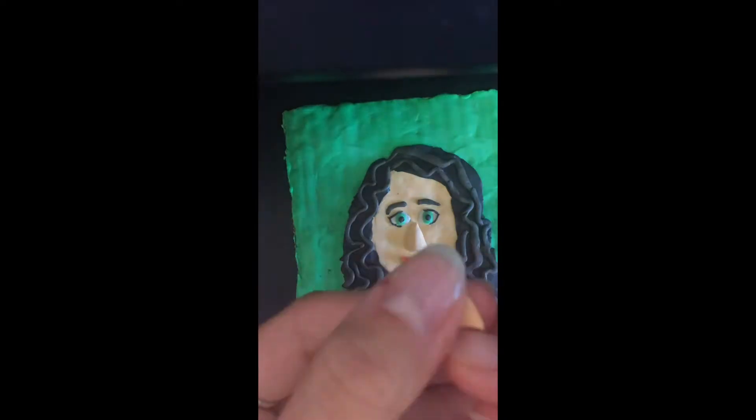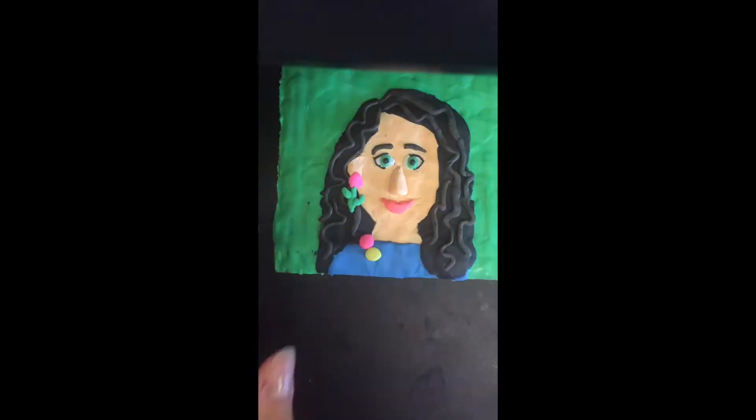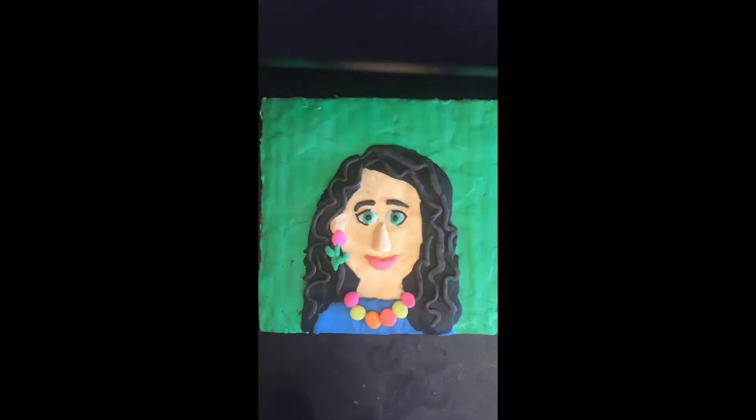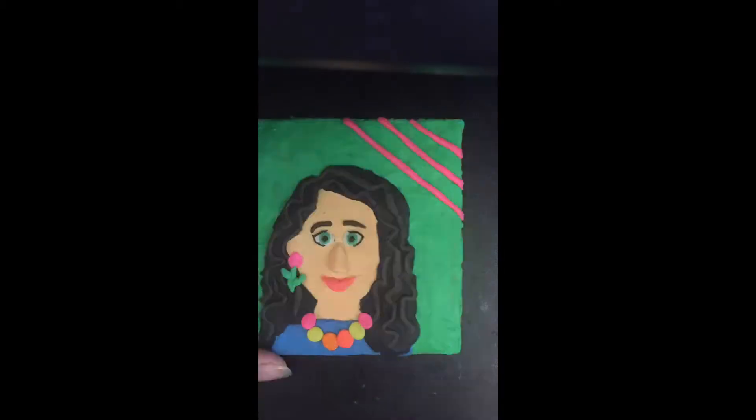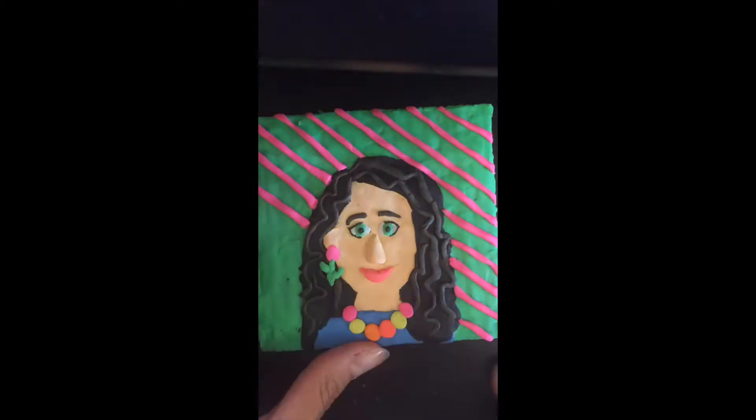Finish the facial features until you are happy with the placement of the mouth, the nose, and any type of jewellery that you would like to add. Then you can start to add some detail to the background — choose only one more colour and create spots, stripes, or any other patterns or lines you might like. Keep it simple; the more simple it is, the more effective it will look.